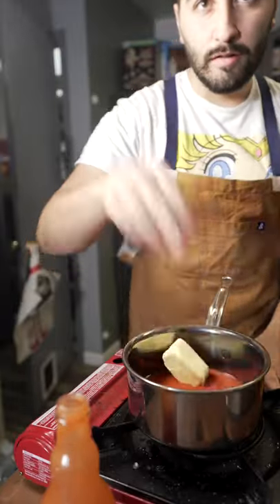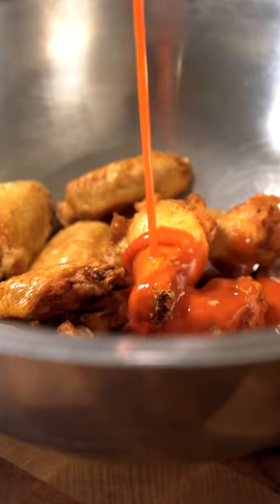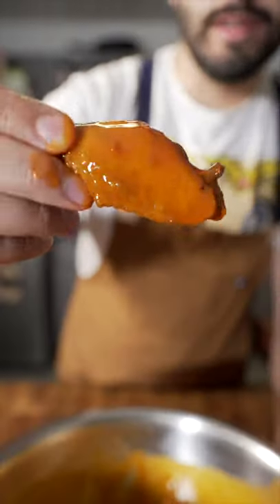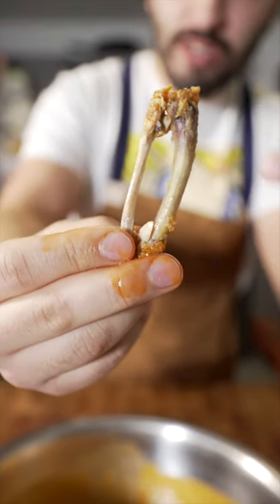Now over here we're gonna do some Frank's Red Hot and a knob of butter. Pour the sauce all over that. Toss. Flats are the best. Black truffle flaky salt. If your bones don't come out clean like this, don't even talk to me.